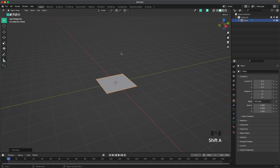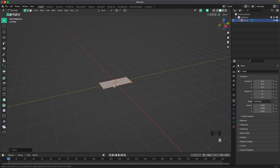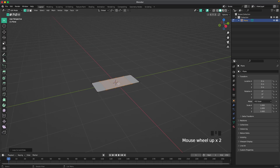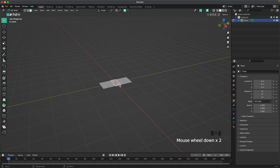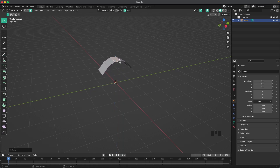Press Shift+A, Mesh, add a Plane, Tab to get into edit mode, and then press S and Y, S and X, and we'll scale it down on the x-axis. Press Ctrl+R and scroll up three to four lines, and then press 3 to go into face select, or the little icon here. Select the back middle face, press O to activate proportional editing, and press G and Z and we'll move it up to make a nice curve.